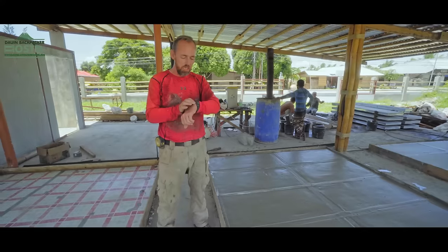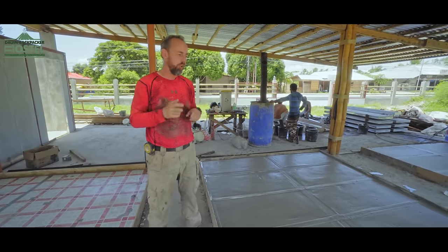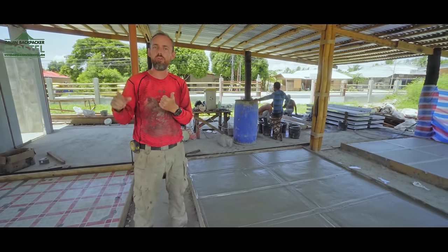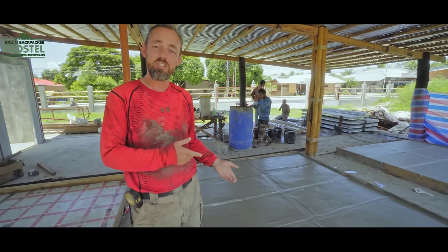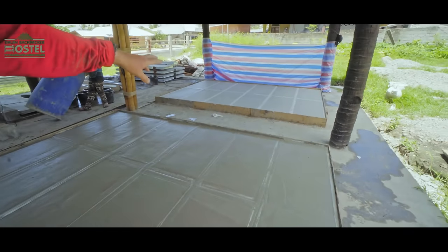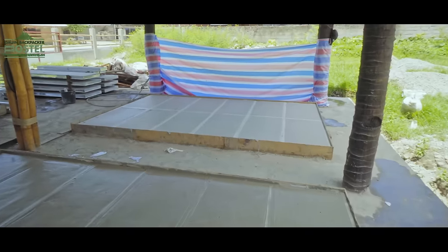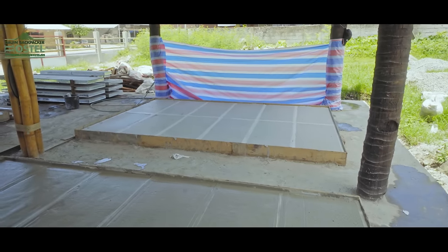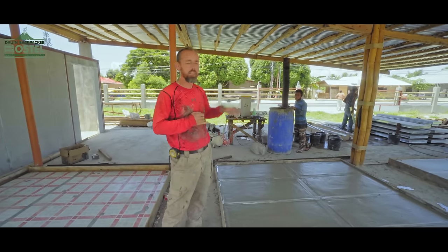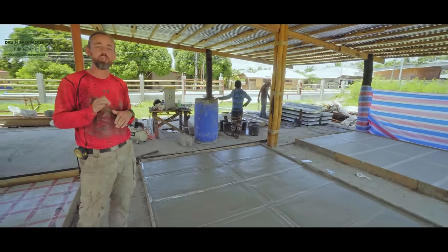That mix has taken about an hour and 45 minutes to do five mixes, which fills six frames for me. Each frame is 1.44 square metres. This is newly poured fresh today, and that over there is roughly 48 hours old and ready to be pulled out of the frames now.